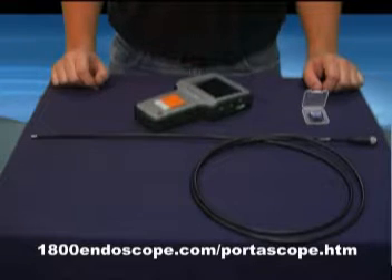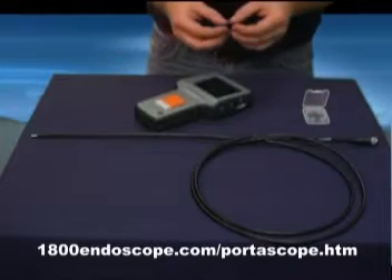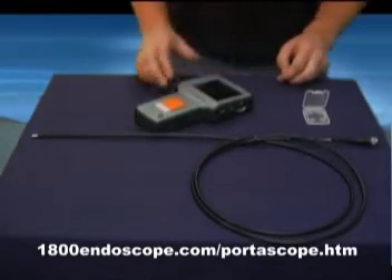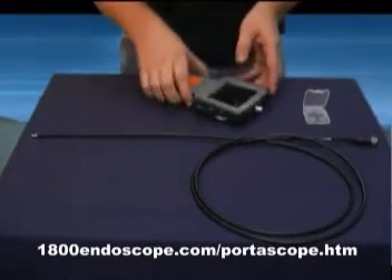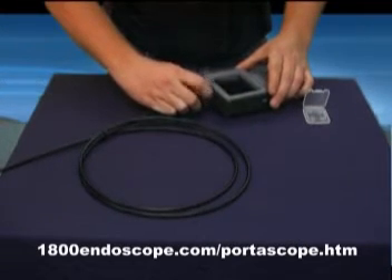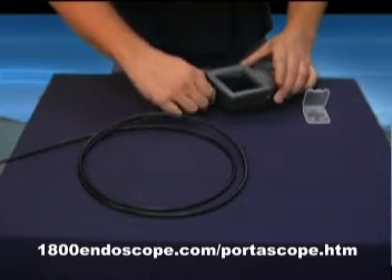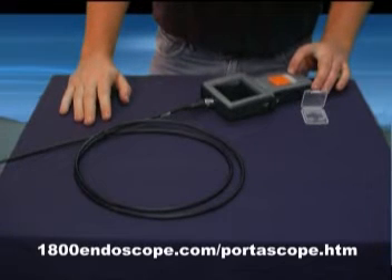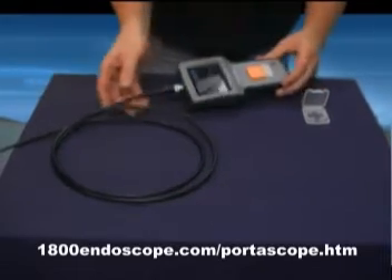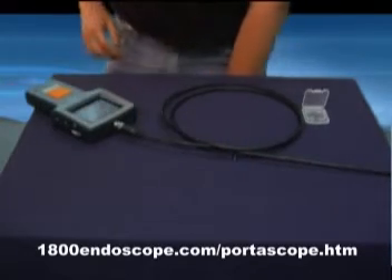Now let's show you assembly and use of the Portascope. For assembly, things couldn't be easier. Simply insert your SD card into the SD slot on the side of the unit. Take your lens module and connect it to the main unit. Alignment is marked with an arrow and it screws on. Press and hold the power button for 3 to 5 seconds to turn the unit on. That's all there is to it — the unit is on and ready to use.